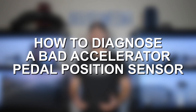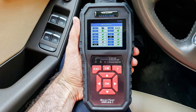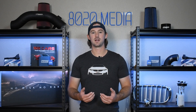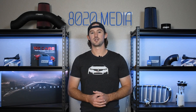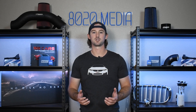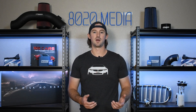Now with respect to diagnosing your accelerator pedal position sensor, the easiest way is going to be by getting a code reader and reading the engine codes if you have a check engine light present. Because there are two sensors, when they're not matching up correctly you are going to get a check engine light, so being on the lookout for codes that correspond to the pedal position sensor is going to be the best telltale way of knowing whether this sensor is bad or not.